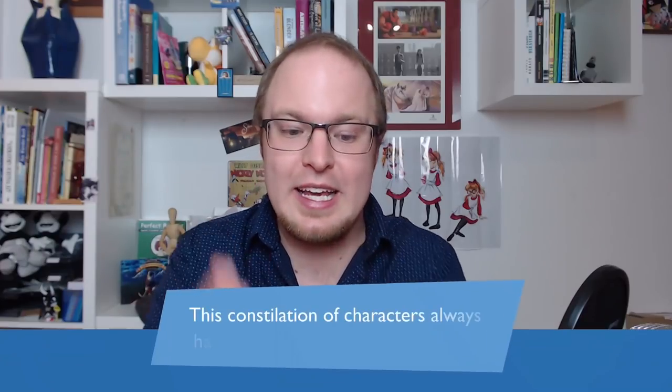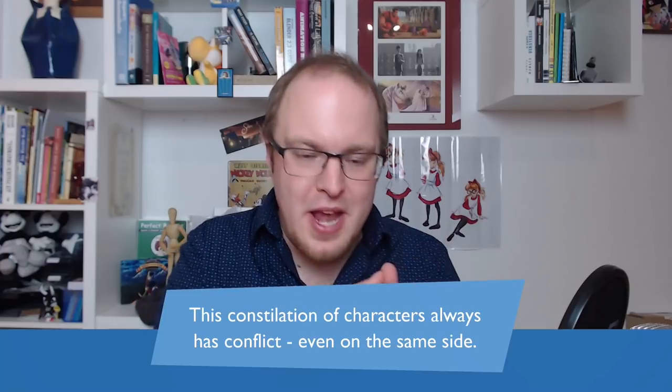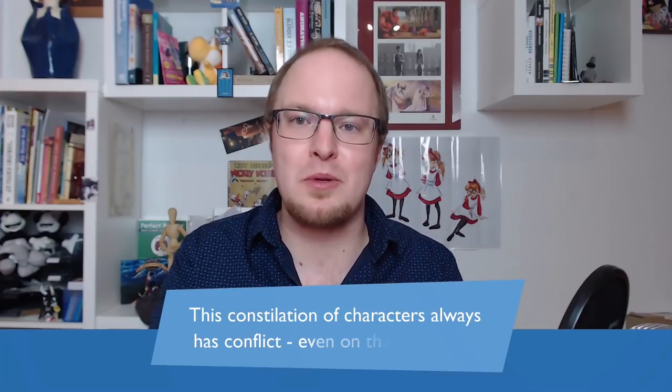Then there's Lord Dominator, who opens a very interesting different side of being destructive. Like Hater, she's destructive, but unlike Hater she is self-confident and doesn't do it for praise — she just does it because she wants to. This constellation is very interesting because it always has conflict even on the same side: Sylvia will always have a problem with Wander going into danger, and Peepers will always have a problem with Hater being so impulsive. And then you have episodes where good and evil actually meet — the possibilities of how these characters could clash or even work together are endless.